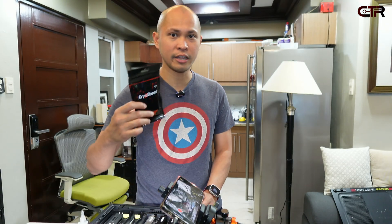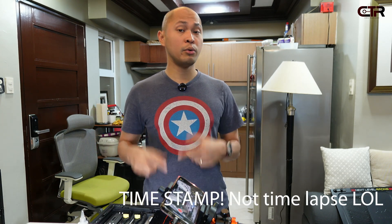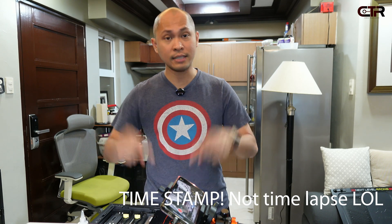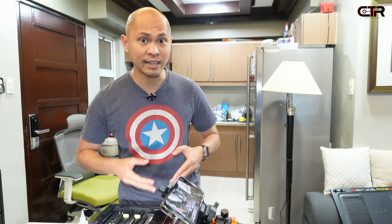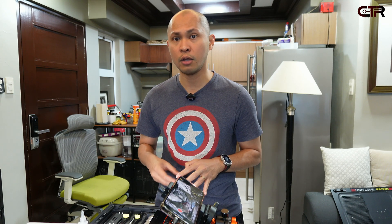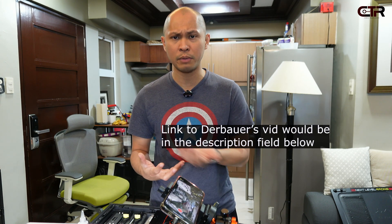We'll be installing the Cryo Sheet from Thermal Grizzly. Time stamps will be in the description field. In this video I'll be covering two things: the insulation and some difficulties you may have depending on the component you're using it on — whether it's a CPU or GPU — and second, comparing this with thermal paste. The thermal paste I use is from Thermal Right, the TF7.